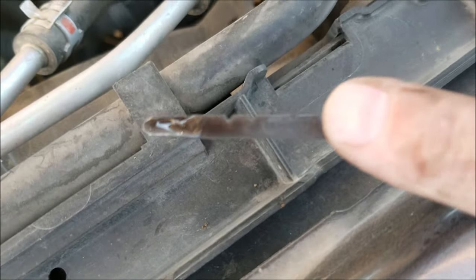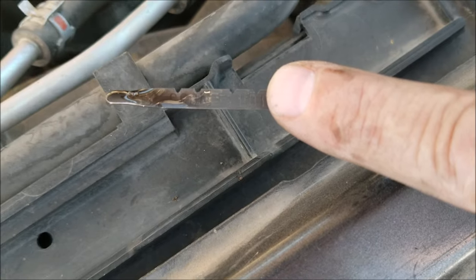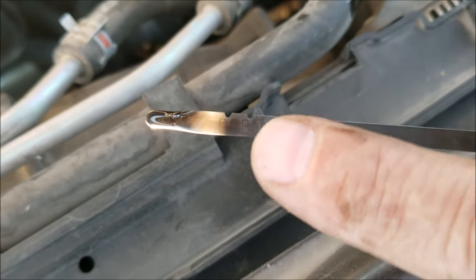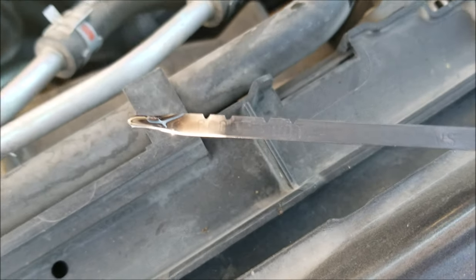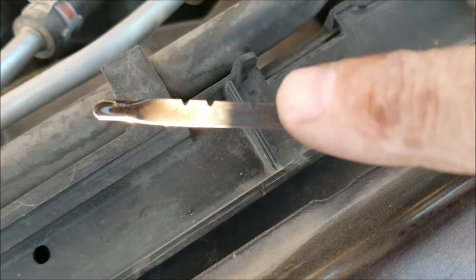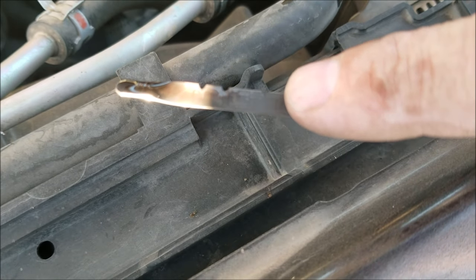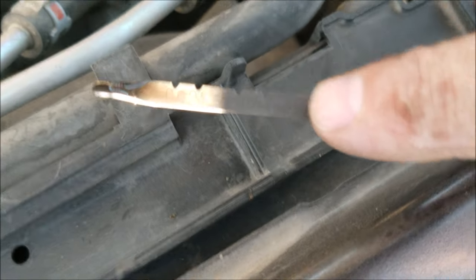Now if you look, the top line is going to be when it's hot — so if you drove around for like 20 minutes and it's idling, you can see it'll say 'hot' right here. If it's cold and you just start it up, it should be down here. It needs to be idling either way. The best way to check it is to drive it around for 10–15 minutes, or at least 5–10 minutes, come back and check it while it's idling.